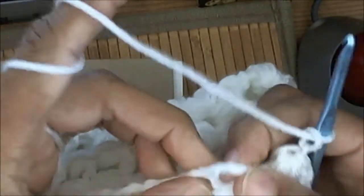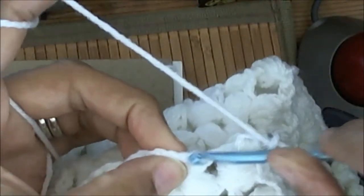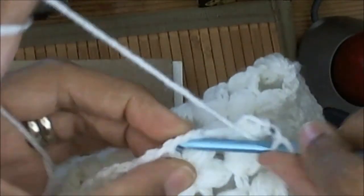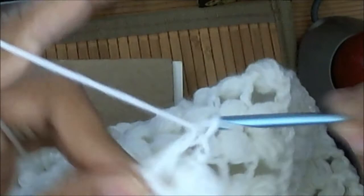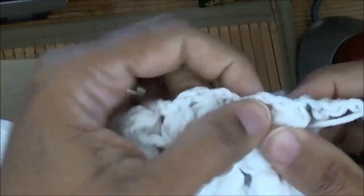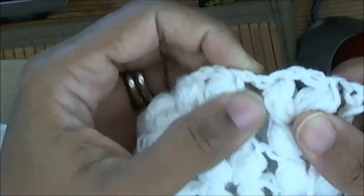Now, when I get to the end, this is my chain two right here where I chain two up on the end. I yarn over, go under that chain two, yarn over, pull it through, and then pull it through like a regular double crochet. Then I chain two up, chain my work, and start working in the next chain two space on the puff stitches.